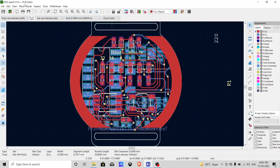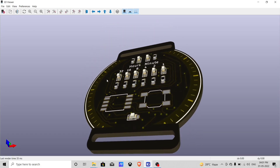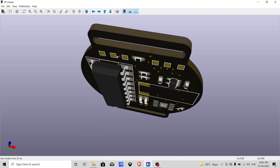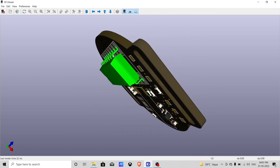You can download all the PCB files from my GitHub page — link given in the description. Here is the 3D view, so we can verify every component is perfectly placed on the PCB.